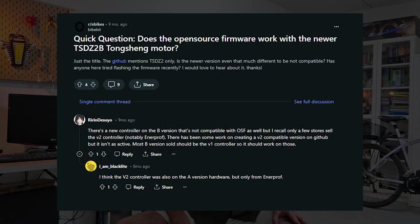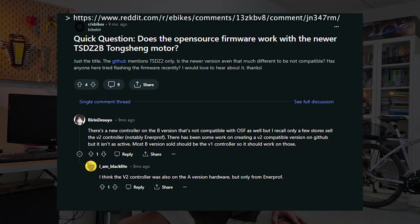This summer I started searching for the easiest way to install the OSF on the Tongsheng TSDZ2. Since many of you ask this question, let me say that the OSF can also be installed on its successor, the TSDZ2-V, unless it has a V2 controller. If you need more insights, you can join this discussion.